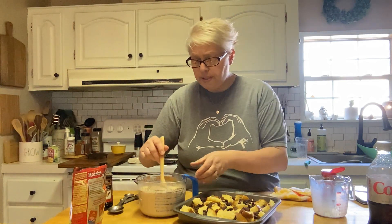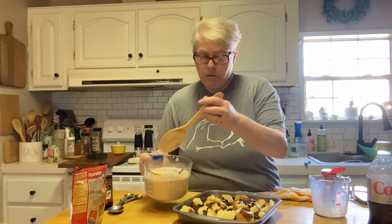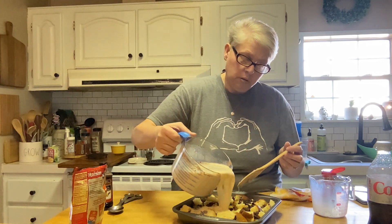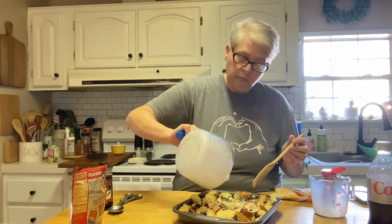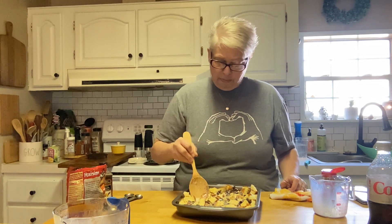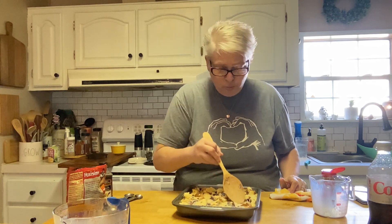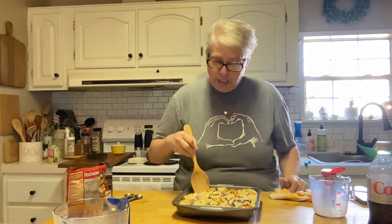Next up, we're going to pour this batter right over the bread. I'm going to take it and mash that bread down into the egg and milk mixture so all the bread gets soaked. Everybody's got to join in the pool party — get in there, take your soak, relax, get a little R&R!